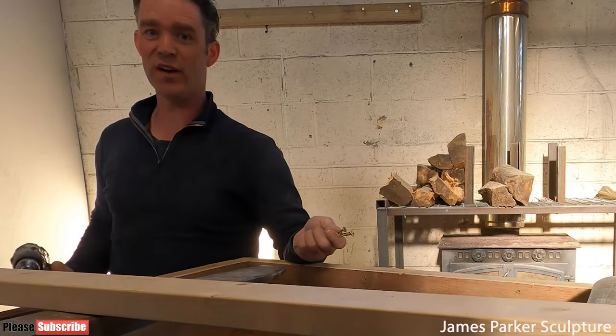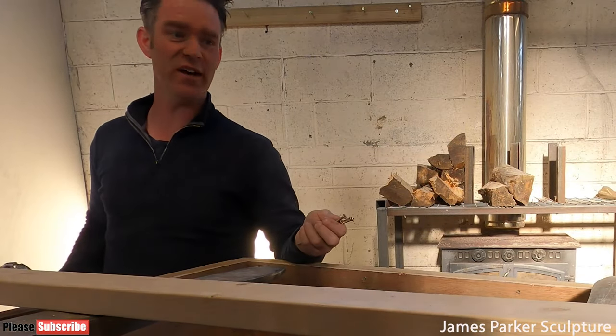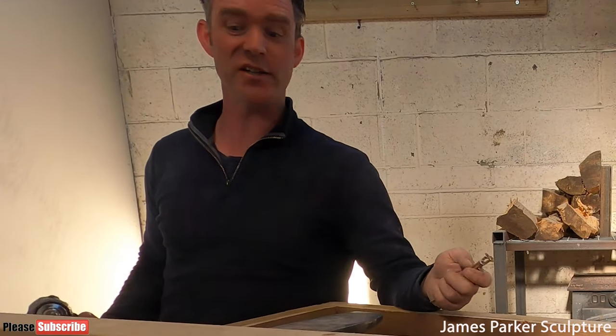For years I tried to manage without a forklift and now I wonder how I ever did. Just taking a sculpture out of a box like this is so much easier.